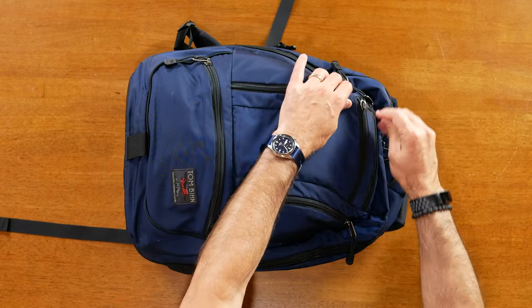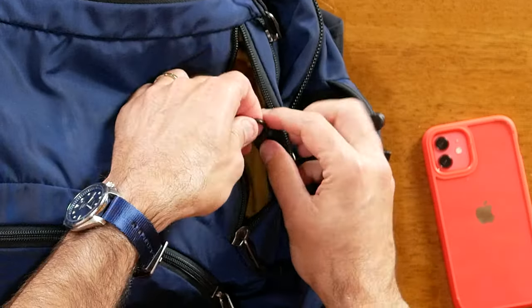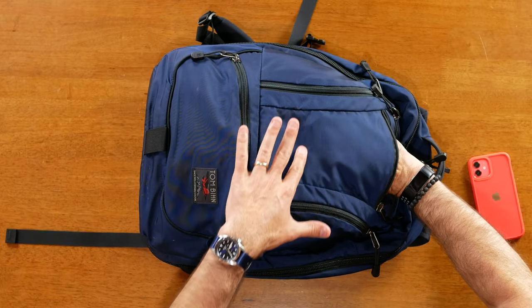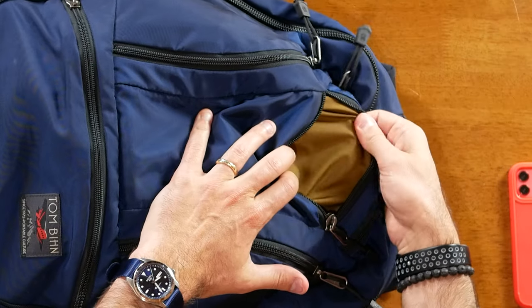At the top here we've got a small quick access pocket that I use for my phone, and then there's an o-ring right here that you can use for clipping your keys or something like that. This pocket doesn't go all the way down to the seam — it stops right about midway. So this is a small quick access pocket for small items, and here you can see that coyote color on the interior.